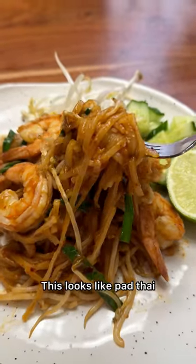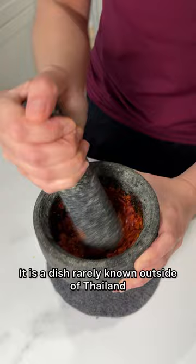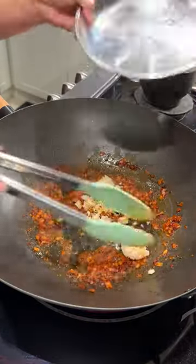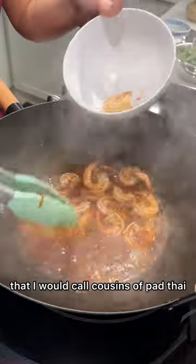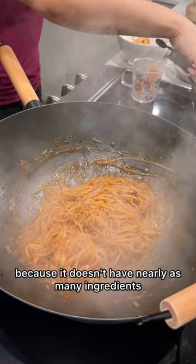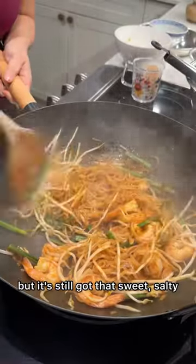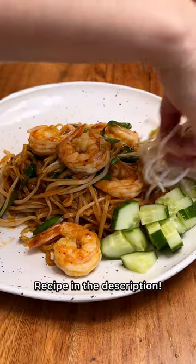This looks like pad thai — it even tastes kind of like pad thai — but it is not. It is a dish rarely known outside of Thailand called senjan pad bow. In Thailand there are actually a few dishes that I would call cousins of pad thai, and this cousin happens to be much easier to make because it doesn't have nearly as many ingredients, but it's still got that sweet, salty, sour flavor that we all love. Recipe in the description.